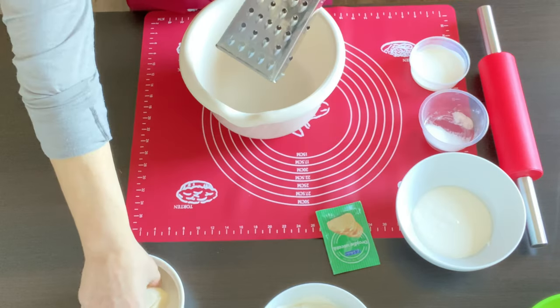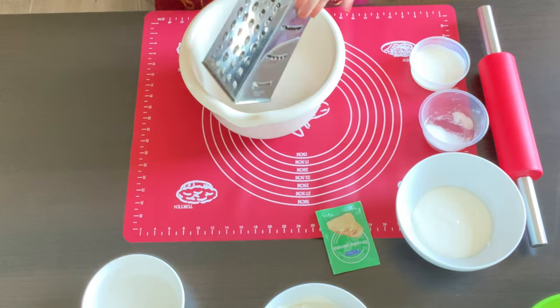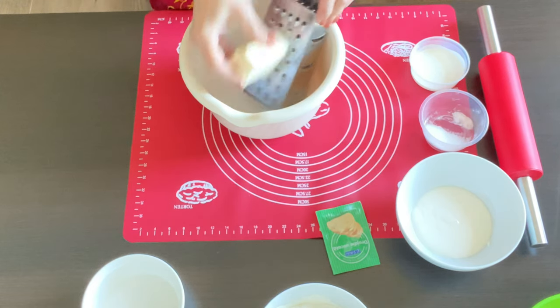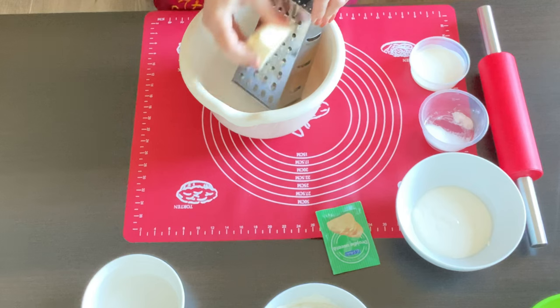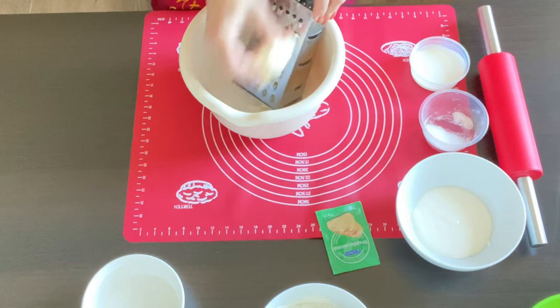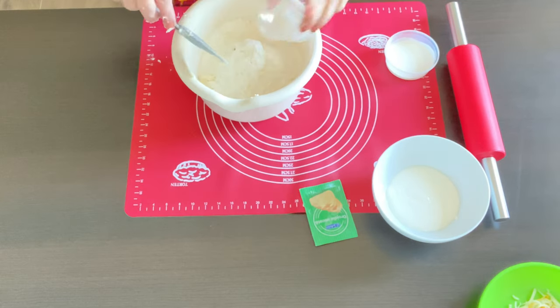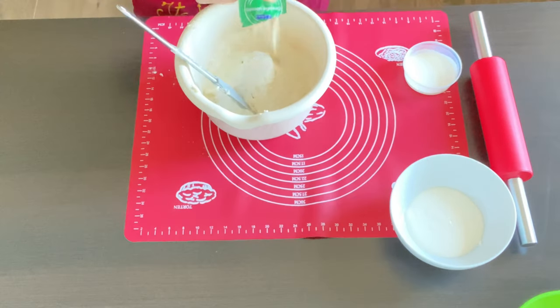You can choose either room temperature butter or frozen. I like frozen because I can grate it and it makes it so much easier to work with. We are gonna add all the flour, the salt, and the sugar.